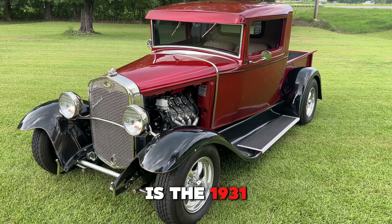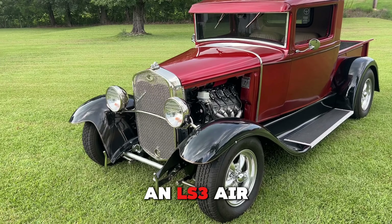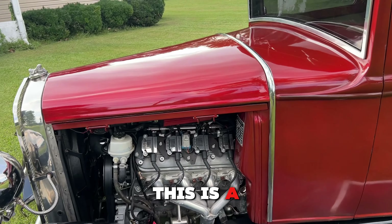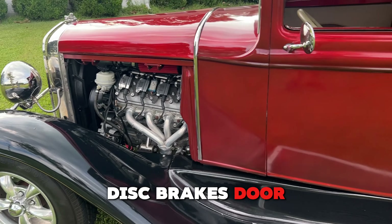Here it is — the 1931 Ford LS swapped hot rod. This is an LS3 with air conditioning, power brakes, electric fans, disc brakes, and door poppers. It's a very, very nice build.